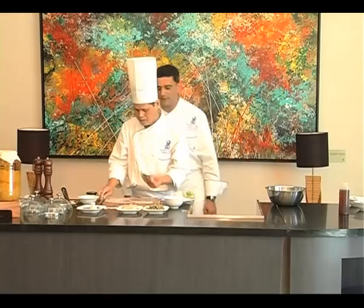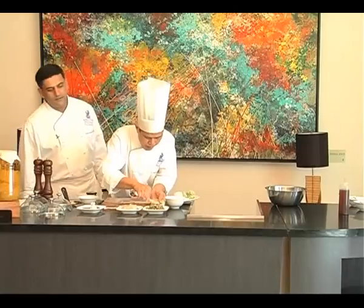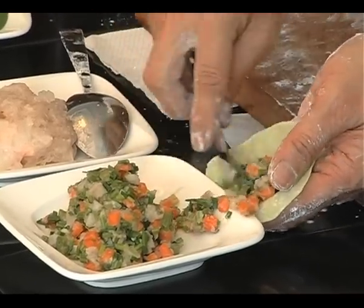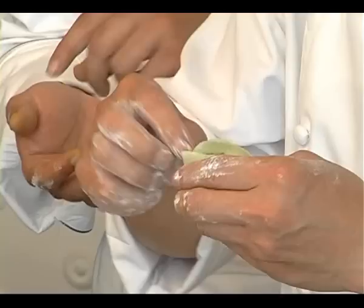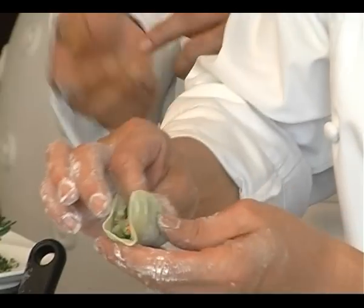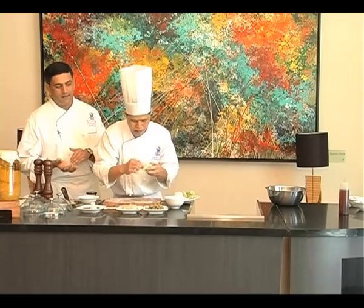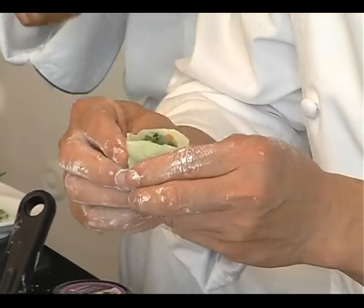Look at the way he rolls it up. He uses the tip of the bottom of the spoon and then puts his filling on the skin. He pushes the filling back and now folds it up — and look how he uses for crimping not just his fingers but also the spoon.